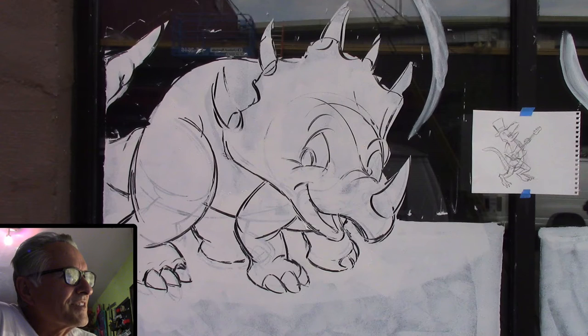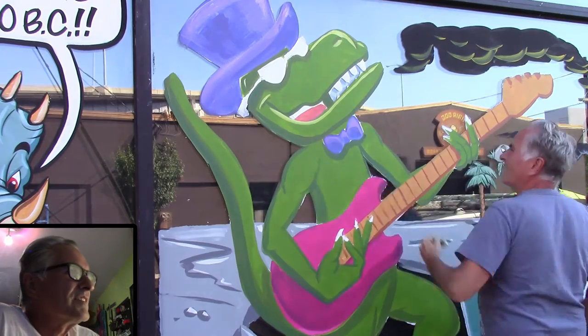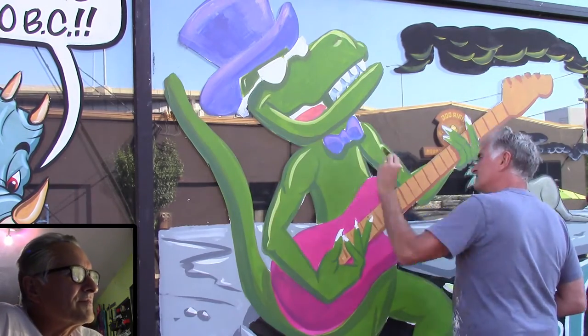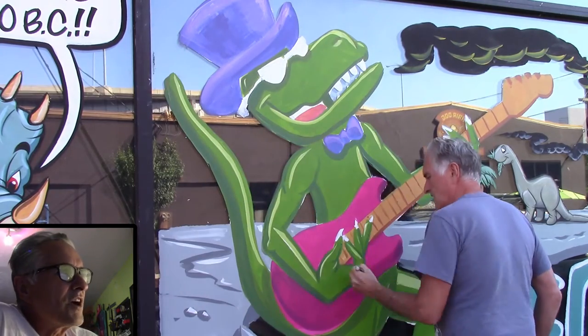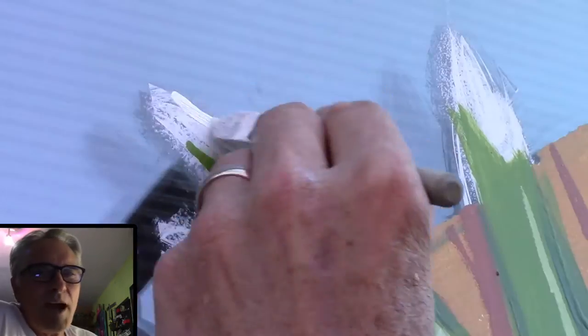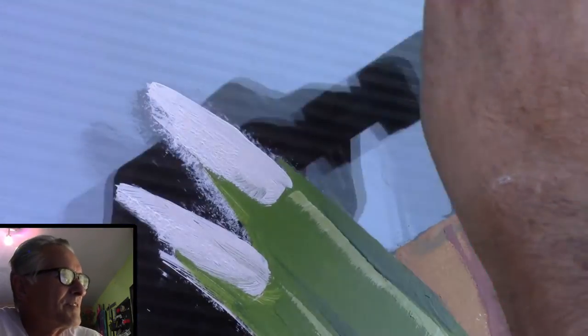This is a little character I did — he's really cute. Anyway, I'm back to the rockin' raptor. My friend John said 'rockin' raptor,' so I'm sticking with it. Here I'm beefing up his nails.